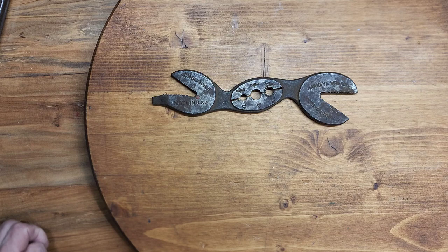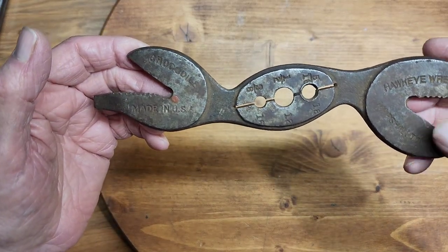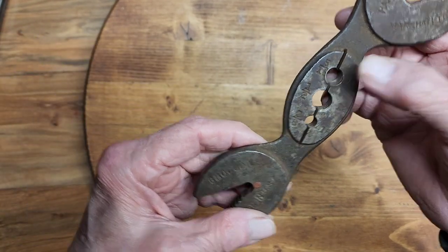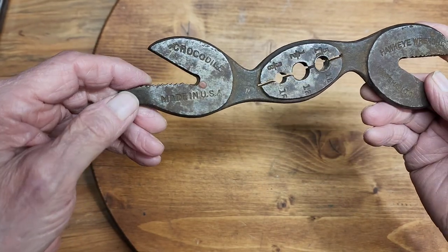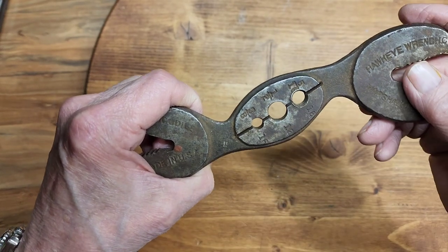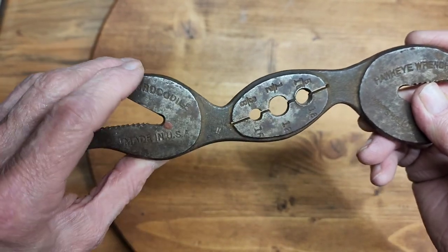Here's a new addition. Quite a few people have got these — I've never had one — and I came across this one on eBay. It's a Hawkeye wrench made in Marshalltown, Iowa. It's got the two — I call them alligator, but they're calling them crocodile — jaws. I guess they wanted to get away from the term alligator wrench. Made in USA. It's got three dies on here: 5/16ths, 3/8ths, and 1/2 inch.